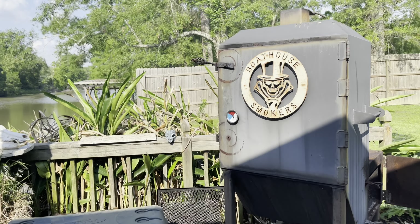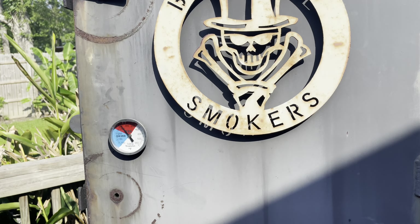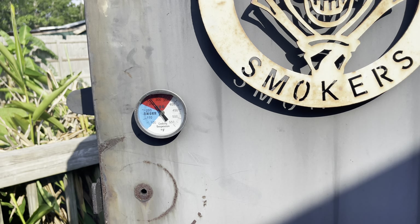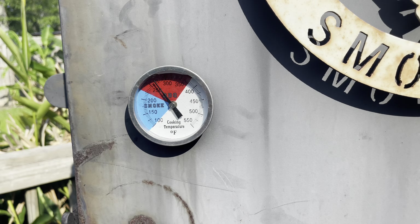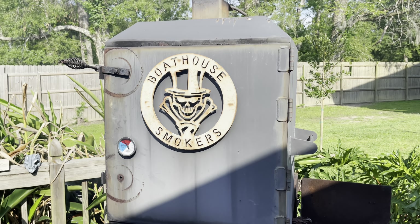I've got both cookers up and running. This is my OG — it's a rear load offset, probably one of my favorite cookers I've ever owned. I built this thing back in 2010. I'm currently running about 255 degrees. I want that to settle down somewhere at about 225 before we put our fillets in there.